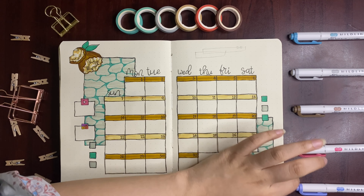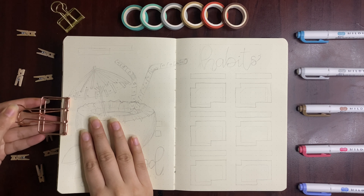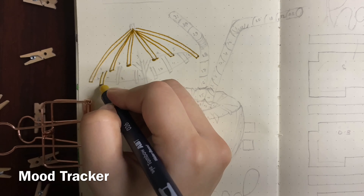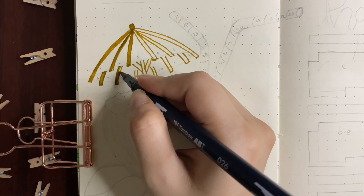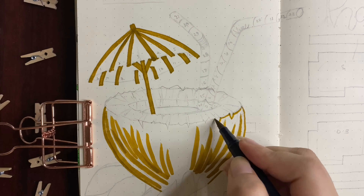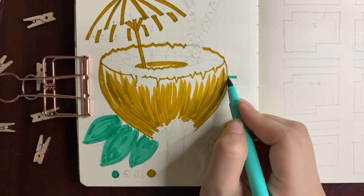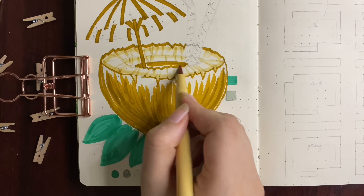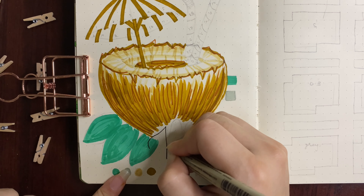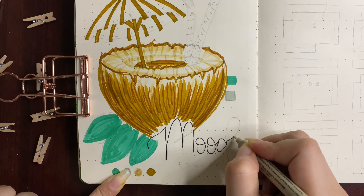I also looked at Miniso stationery — although it's imported quality, I couldn't get such a variety of colors and it was quite expensive. Instagram stationery shops sell at about double the price of Daraz, honest review. And if you talk about Crayola, Tombow, or Zebra stuff that everyone else is using, it's quite expensive here in Pakistan. A set of 10 Tombow brush pens is 5,500 rupees, and if you're a beginner I seriously wouldn't recommend spending that much on imported brush pens.